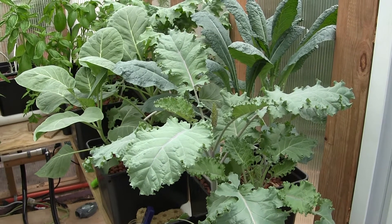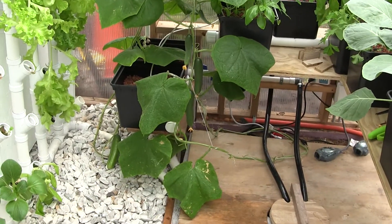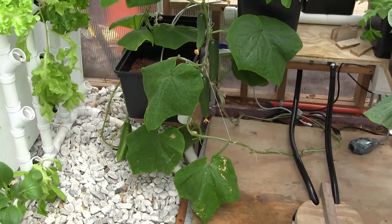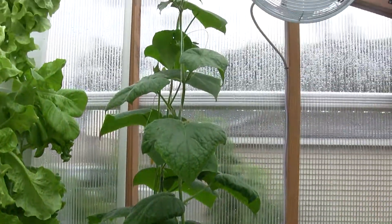Hello, Hydro Kulturfreunde. I wanted to take a moment to showcase these cucumbers growing in the Dutch bucket system. It's very interesting. I got the idea from Farmtech.